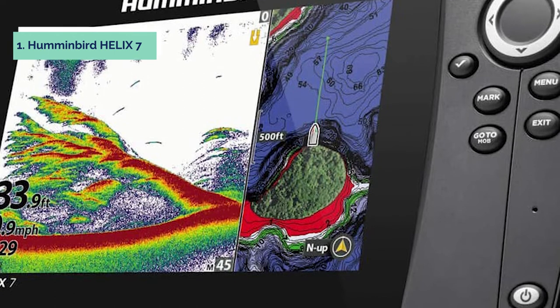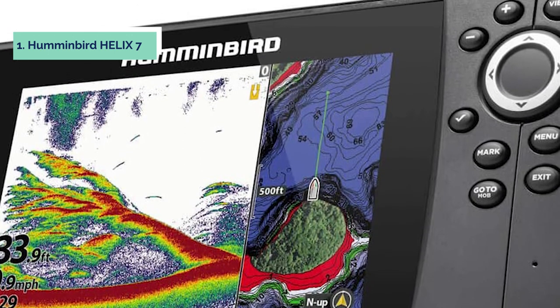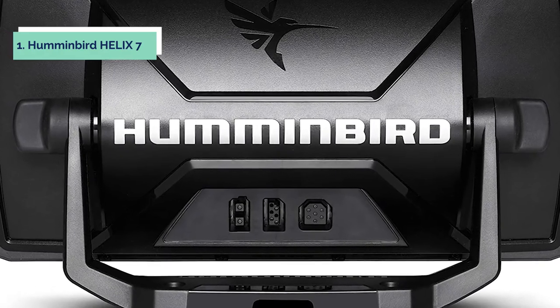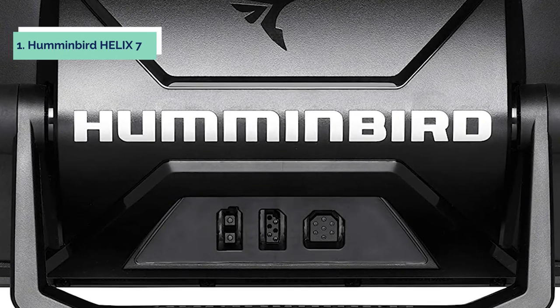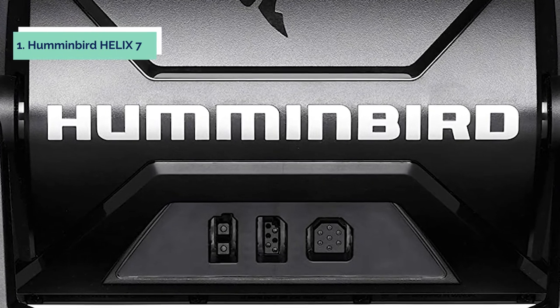This model also includes an SD card slot for easy data transfer of your images, mapping, and routes. A new tracking feature allows you to follow your path by marking waypoints along the way. This unit comes with a built-in flasher along with simultaneous dual beam plus sonar that provides both narrow and wide views at the same time, so you can view fish on either side.